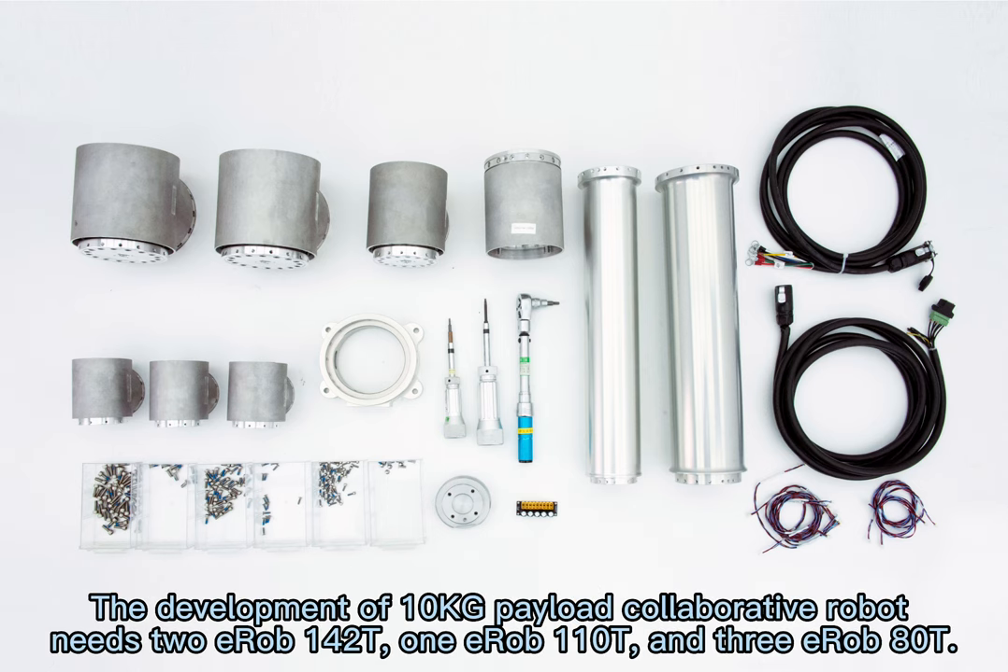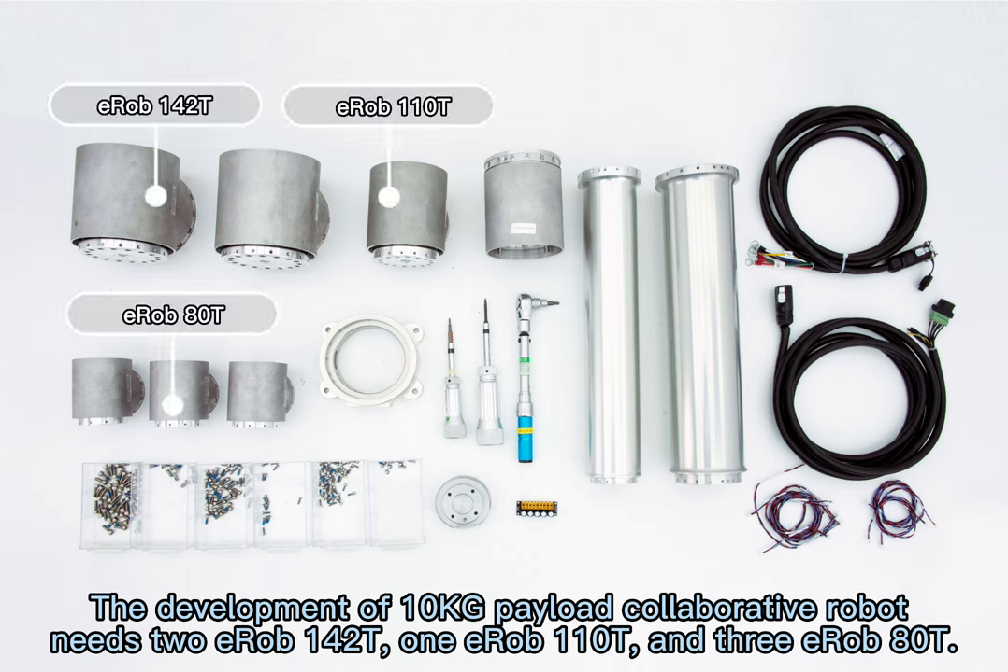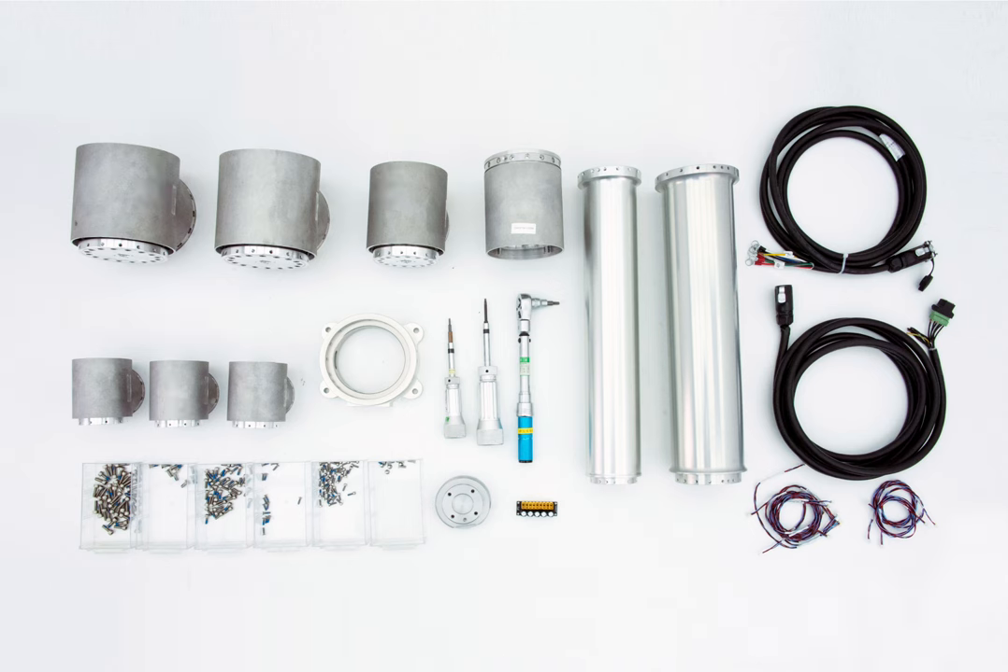The development of the 10 Kg Payload Collaborative Robot requires 2 EROB-142T, 1 EROB-110T, and 3 EROB-80T rotary actuators.